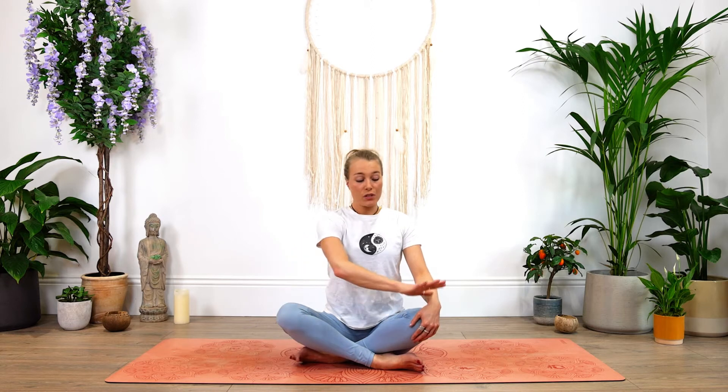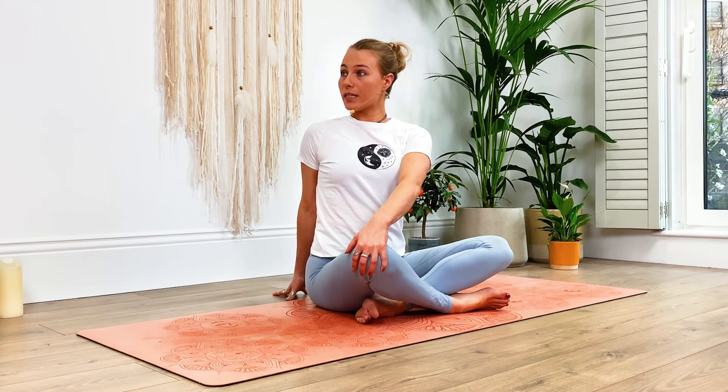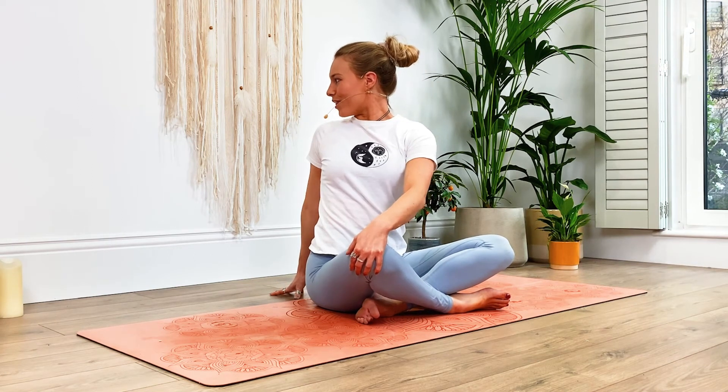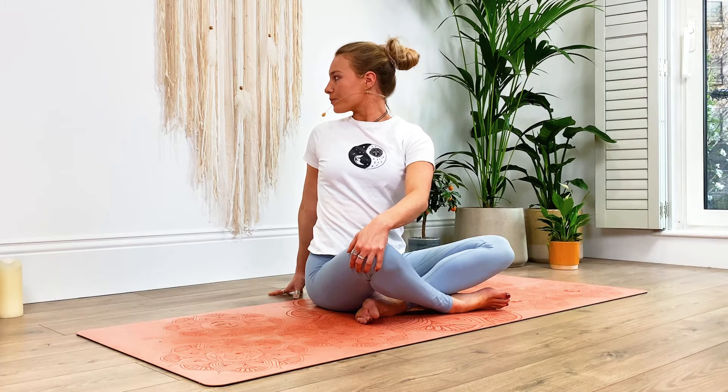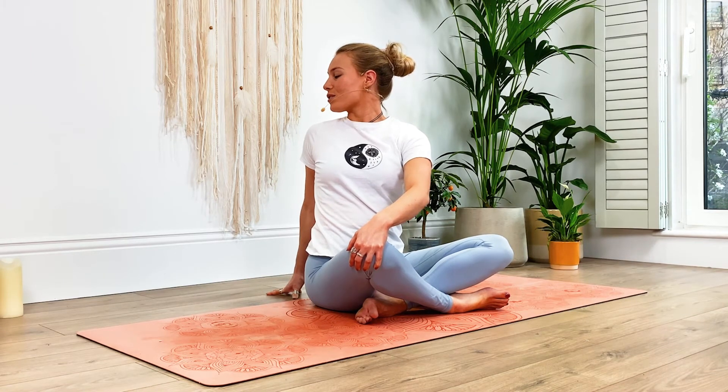Let's take it to the other side. Right hand comes behind your back. Then left hand comes over to the right knee. Draw your gaze over towards the right, or see if you can turn and gaze over that right shoulder, looking towards the back of the mat. Feel that nice gentle twist in the spine. Sit bones stay grounded. Breathing in, and exhale — slowly start to untwist the body, coming back to centre.